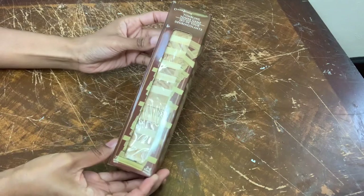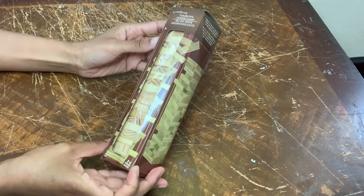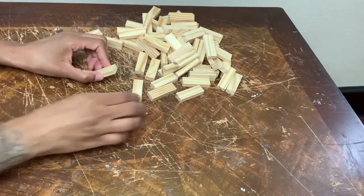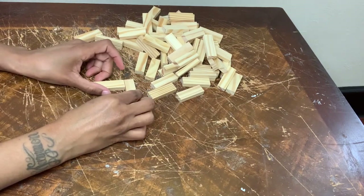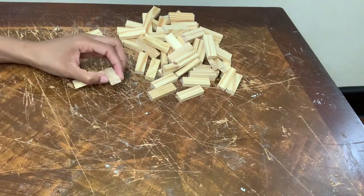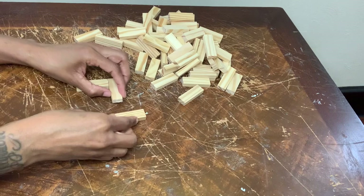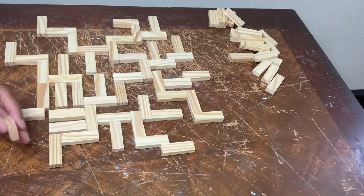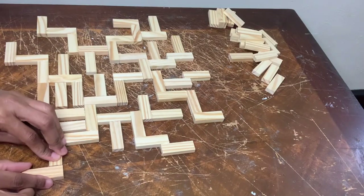Welcome or welcome back to my channel. In today's video I'll be showing y'all how I use these gaming wood blocks to create a maze-like wall decor piece. I had no specific pattern — I'm just simply gluing a block anywhere. If you are going to recreate this project, I suggest using a stronger adhesive so it can last over time.